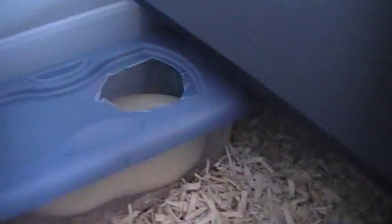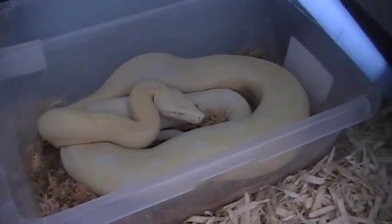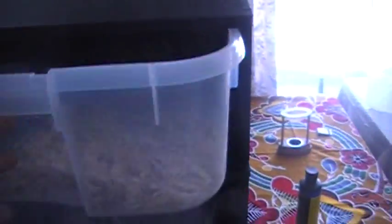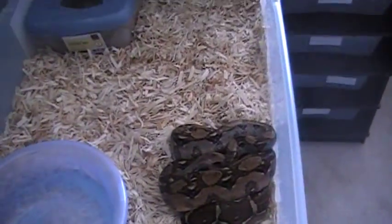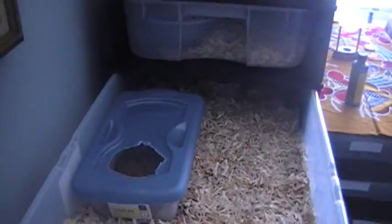I usually put a Rubbermaid shoe box, cut a hole in it, and put some sphagnum moss in there and keep it wet — it's usually good for the humidity. I'll do a quick look at all the racks. For the most part they stay in there and love it. That's a head blood female.